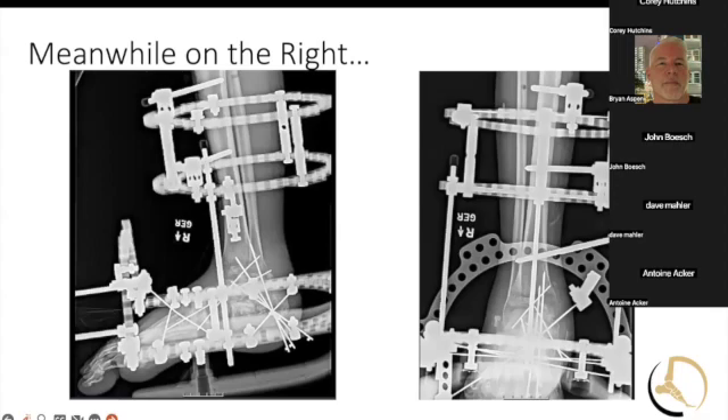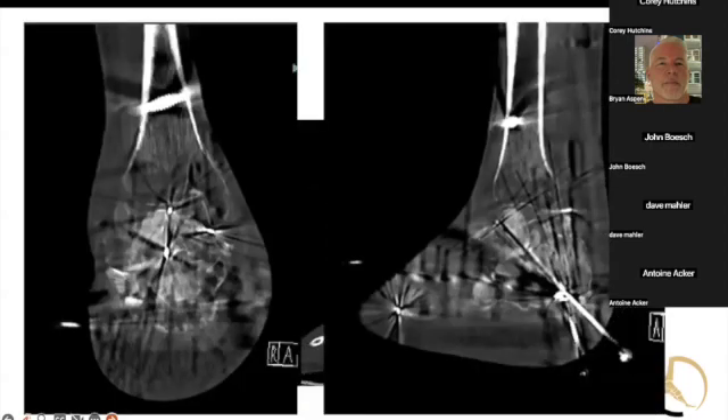Meanwhile on the right, he's got a fine wire. He had some soft tissue issues on the right side as well — I think he involved some plastics work or something there. That one's a whole other story, which I'll show the finals at the end.